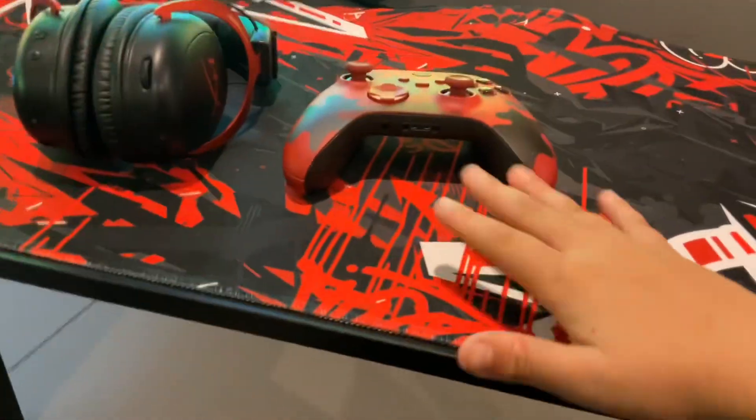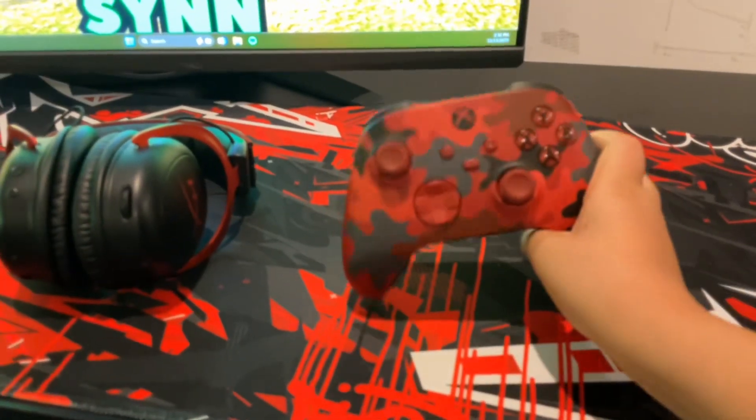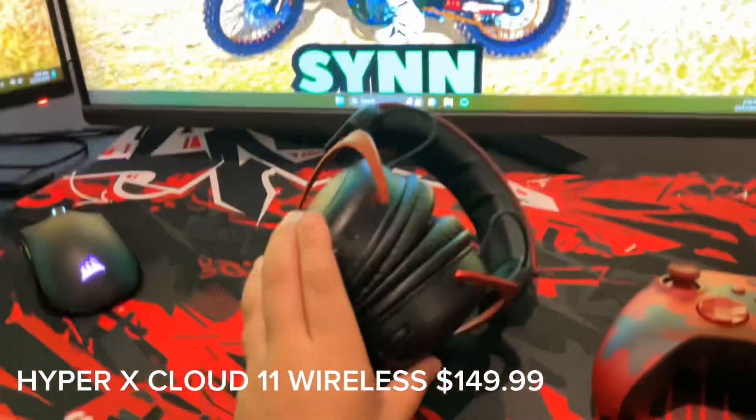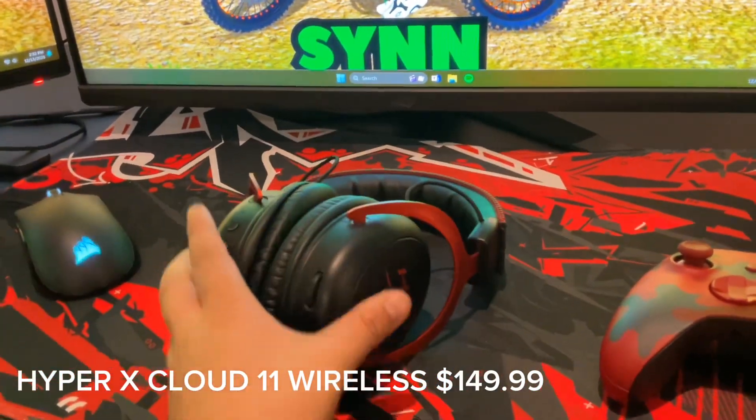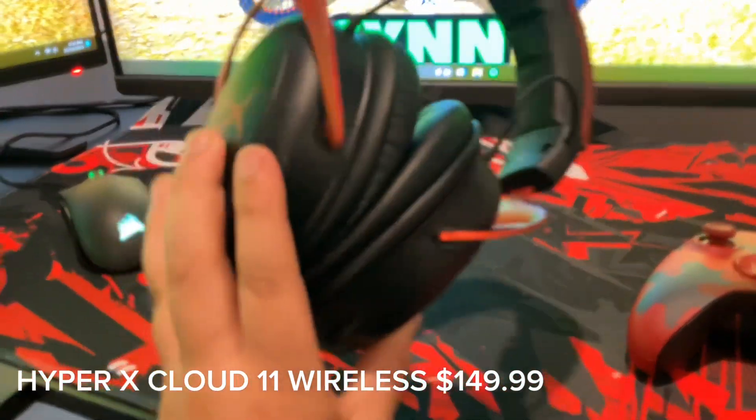We got the mouse pad right here — really good, I love this mouse pad a lot. Got the controller here, it's an Xbox controller, this is for MX bikes. We got the HyperX Cloud II wireless headset. I don't really know the price on this, but I love it and it works.